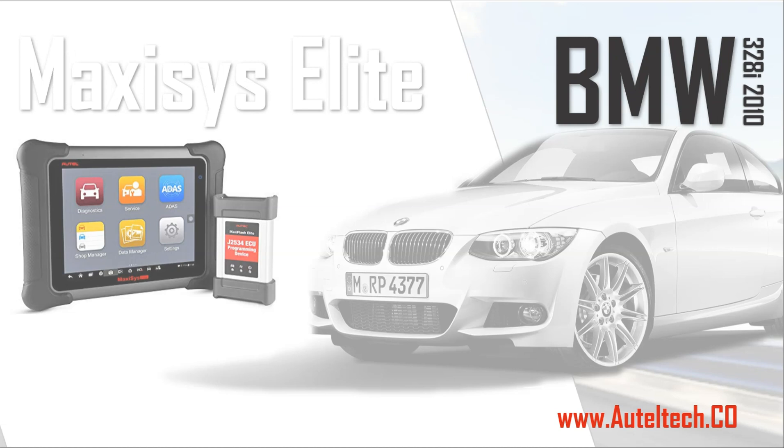What an epic intro, I must say. Guys, welcome back to the channel. This is Curtis, your auto-diagnostic consultant, with another case study.